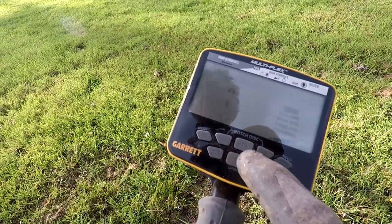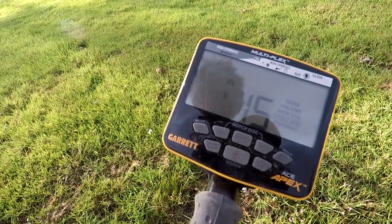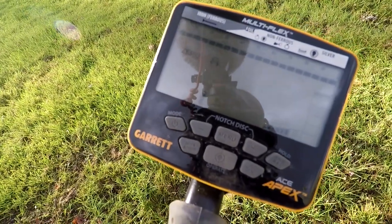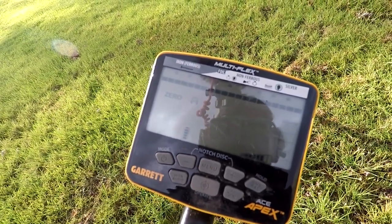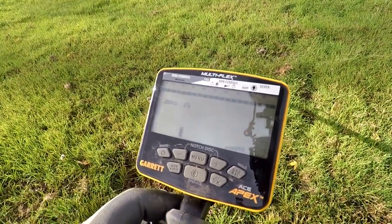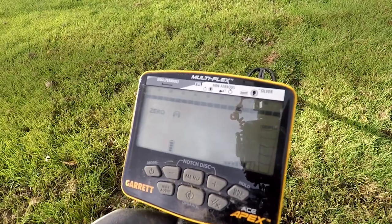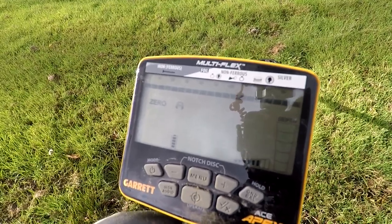I went back to single frequency. I'm running in 15 kilohertz. I've noticed that when I go into single frequency, even with my sensitivity down just two bars, it's really accurate and really picking up well. It seems to be doing better in single frequency than multiple frequency. But multiple frequency is the selling point — it still works fine, it's just a lot of chatter. I tried to get rid of the chatter by ground balancing and taking sensitivity down to three bars, but still to no avail. As soon as I put it into single frequency, that chatter went away.